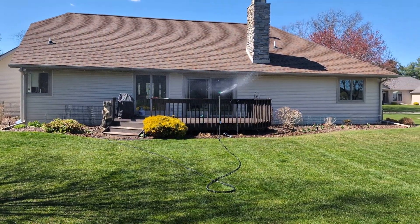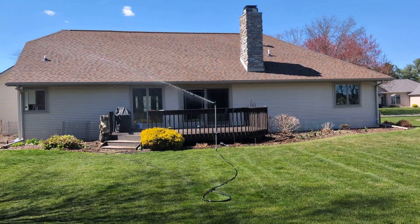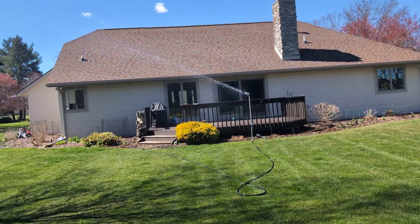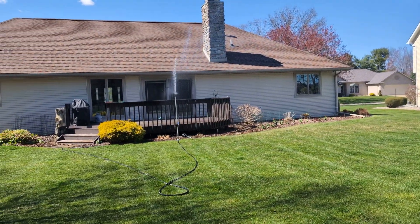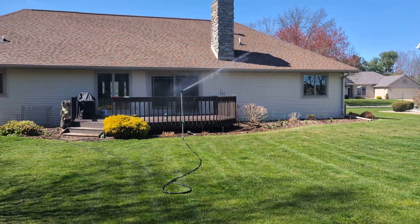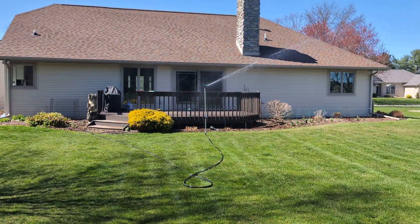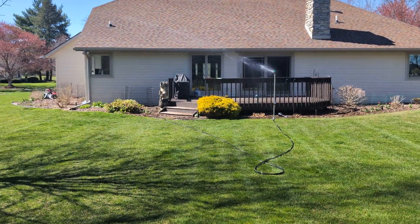Rain Bird makes a newer version of this — pretty much the same color except the head is like a maxi paw, with that green deflector and knob on it. That's pretty much what you can buy now, although I like this better. I don't like anything that has to do with maxi paws — I'm not a fan of them. They're too cheap. I like the older styling like this or the brass. The brass are really my favorite — that's what I remember messing with when I was a kid.